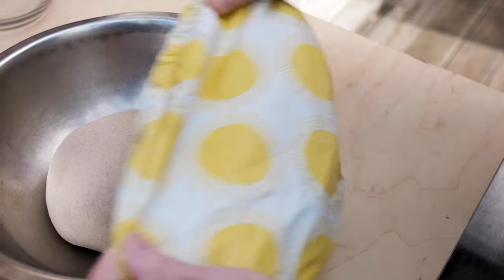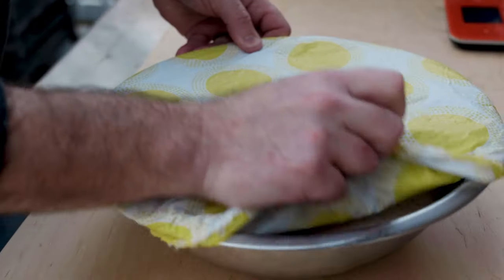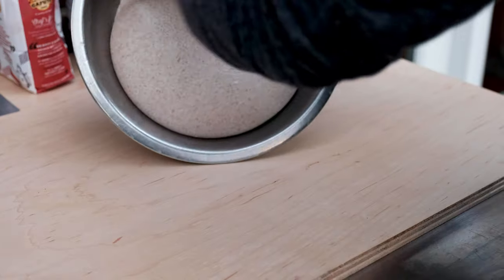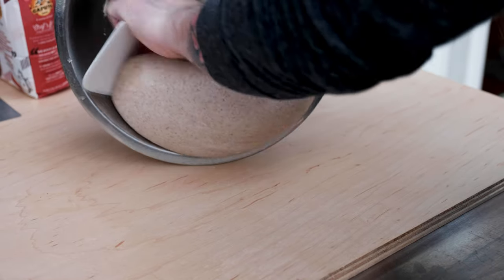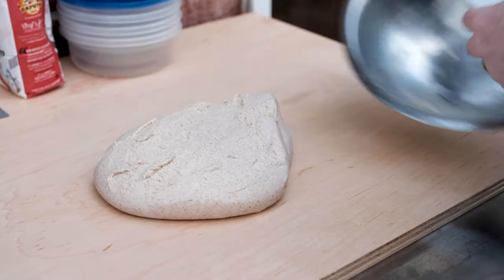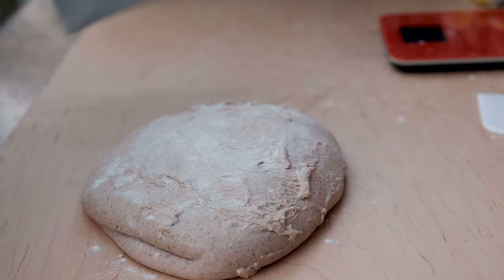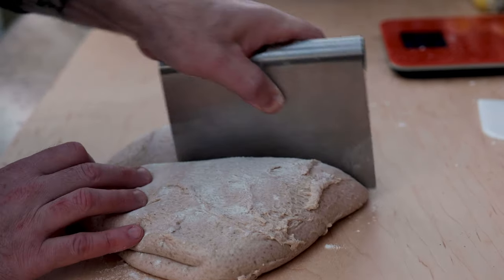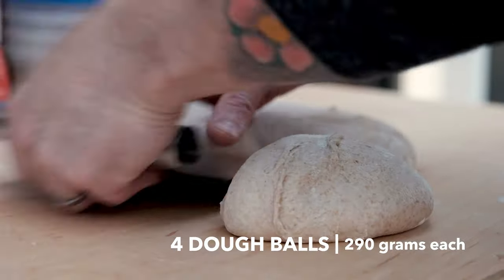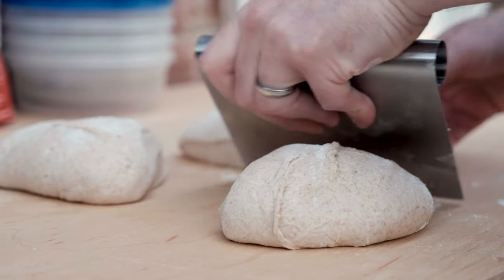Place the dough in a lightly greased bowl, cover it up, and let it rest at room temp for two hours, then place it in the fridge for 24 hours. Your whole wheat dough should have doubled in size, so pull it straight from the fridge and turn it out onto the work surface. Dust your counter with flour before working with the dough, and sprinkle the surface as well to keep it from sticking to your scraper. Then cut the dough into four equal-sized pieces weighing right around 290 grams each.